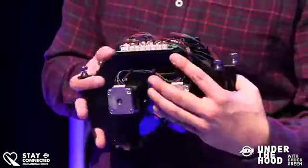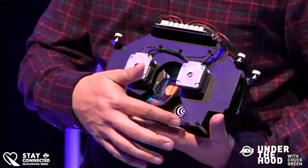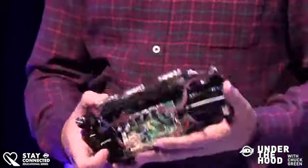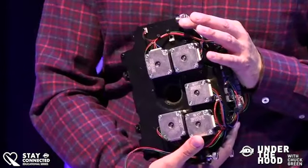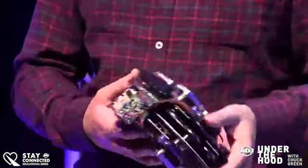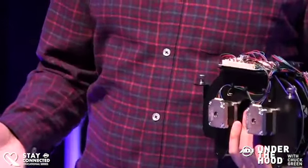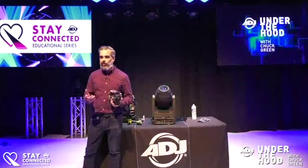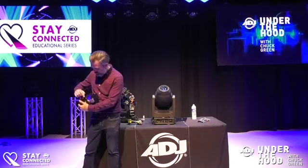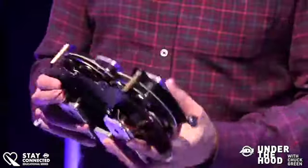Here is the color and gobo module. You can see the two dichroic wheels — seven colors plus open on each wheel — and look at all the motors on this thing. If you're on a gig and need to swap a monogram gobo, you pull this module out, come around to this side, pop the gobo out using the little snap ring, put in whatever gobo you want, drop it back in, connect it back up, and you're good to go.